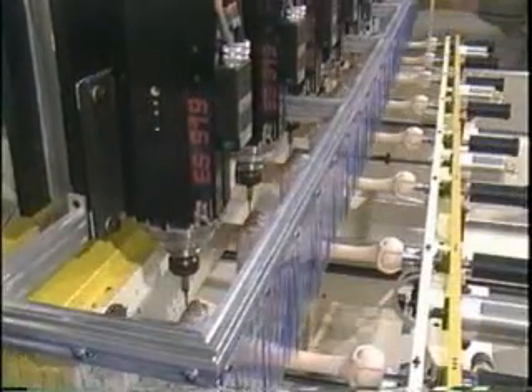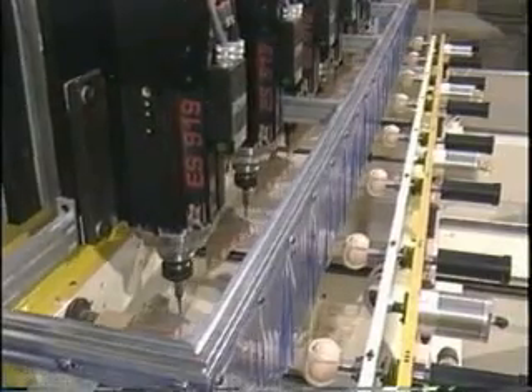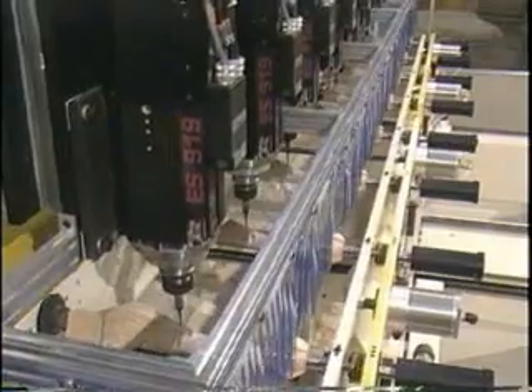It has eight 10-horsepower router spindles with variable speeds up to 22,000 RPMs. Up to eight different tools can be used in production with completely automatic tool changes.